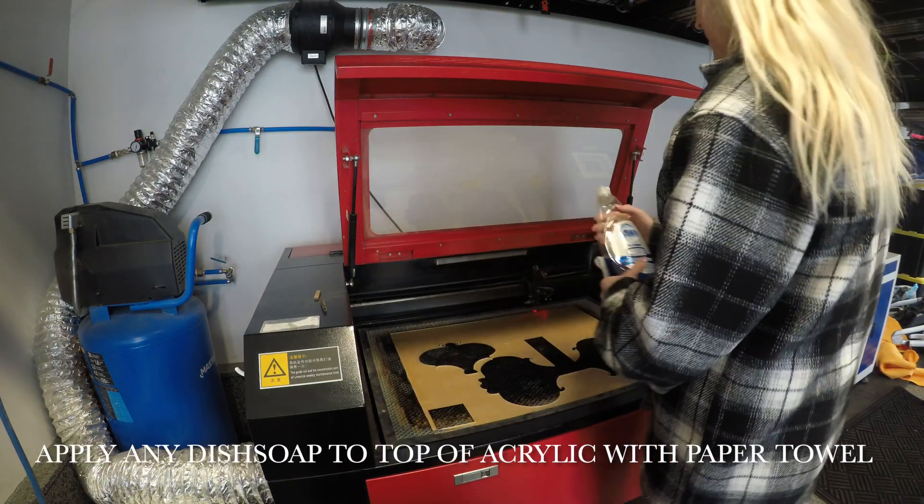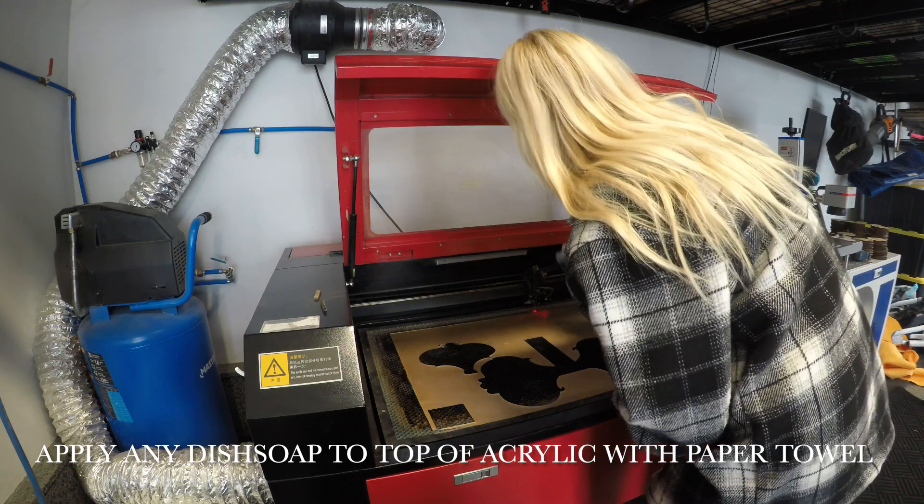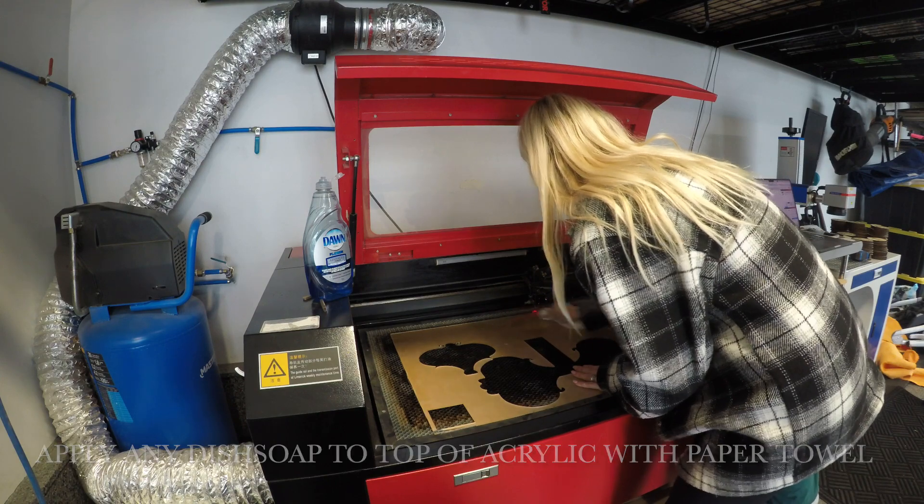Now I'm going to apply Dawn dish soap to the top of the acrylic with a paper towel. I do this so the acrylic doesn't melt. You don't have to use Dawn — you can use any other brand you like.